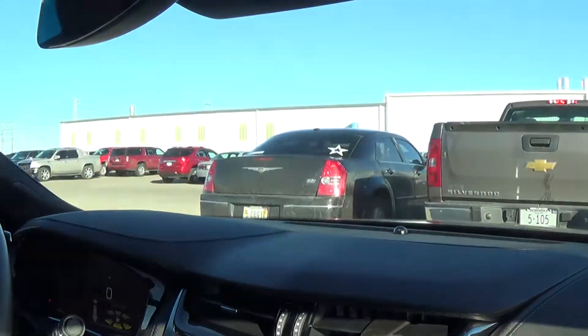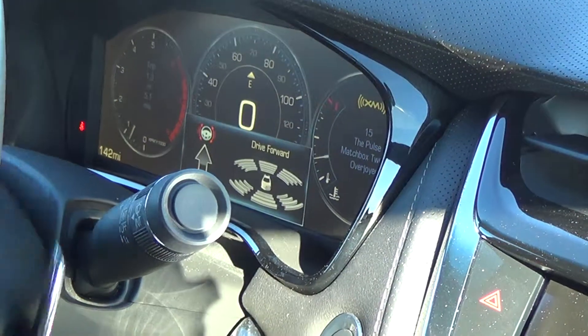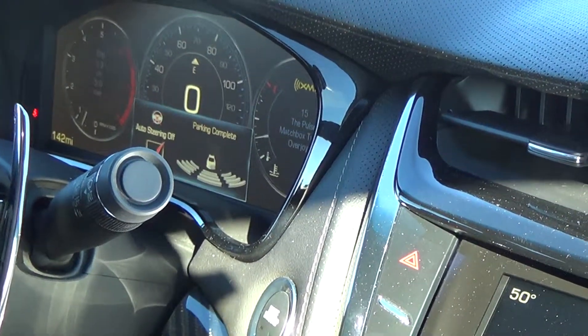And it'll start actually showing you when you need to stop. And then it tells you to drive forward, at which time it straightens out the wheel. And you're parked.